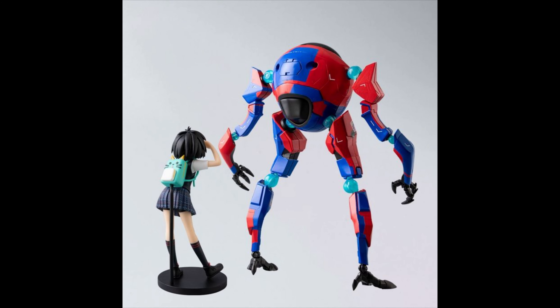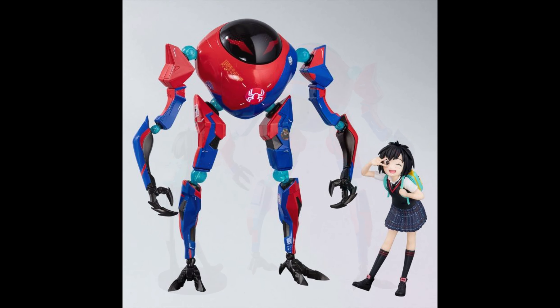That figure of Penny is static — it does not have any articulation. But remember, Sentinel does have a Penny figure which does have all the articulation. So it's nice that they include this extra one just for display. I really like the idea — that is pretty cool.